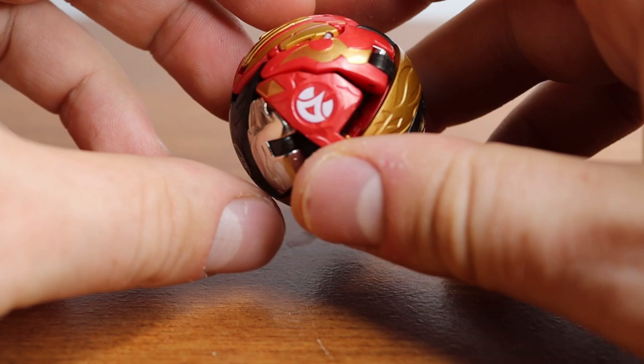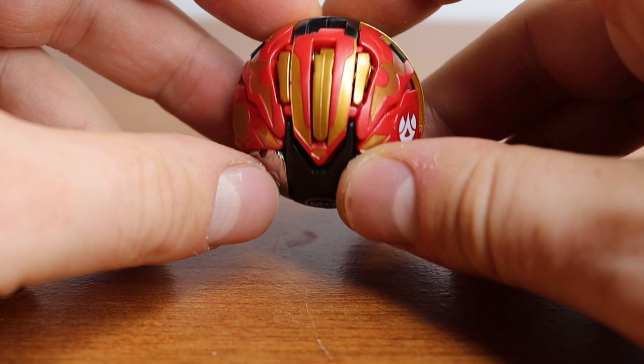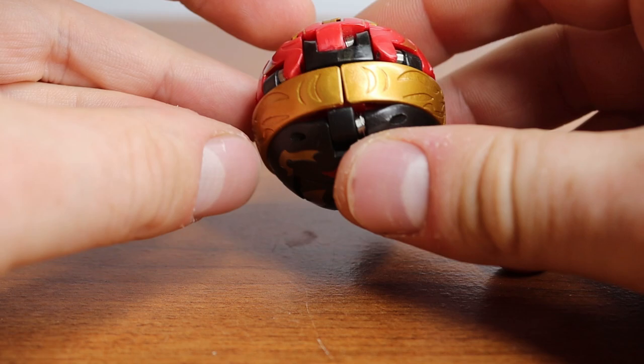There's actually not a whole lot to say about him, which is weird because the wiki has nothing. Maybe I'll do some investigating on that later. But today we are reviewing Bakutech Made Last Boss.